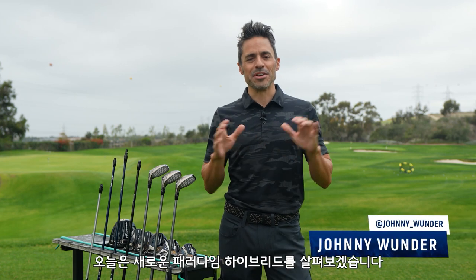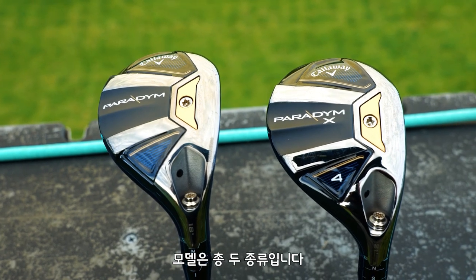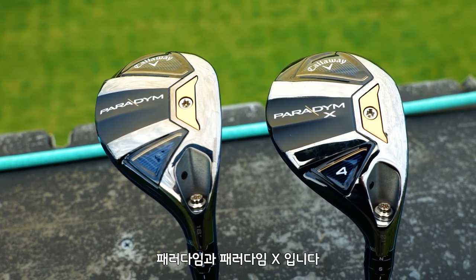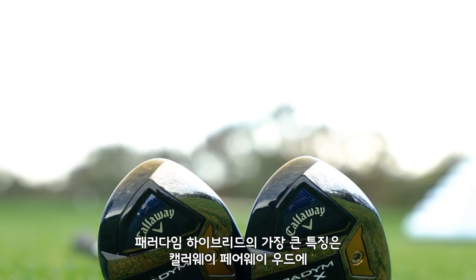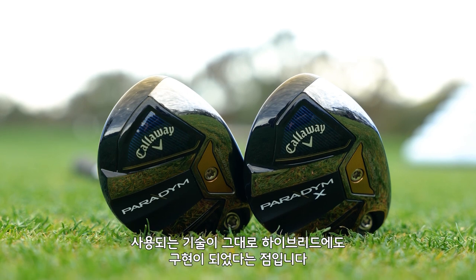Welcome to the World of Wonder. I'm very excited to introduce you to the new Paradigm hybrids. We have two models here: Paradigm and Paradigm X. The key point is they put all of the fairway wood technology from our Callaway fairway woods into a hybrid.